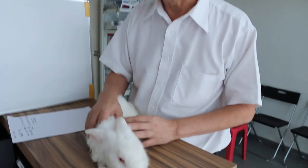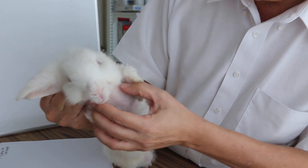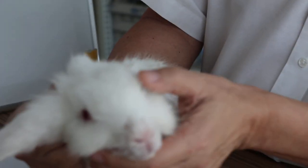This yam rabbit comes in with salivation for the last two weeks. There's a lot of saliva here, drooling, and the whole lace area has been wet as well. And it was not eating.